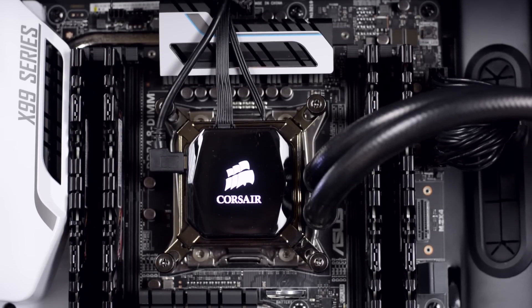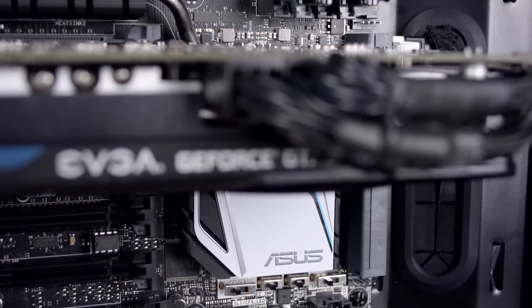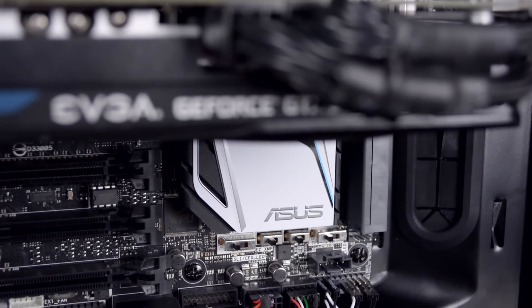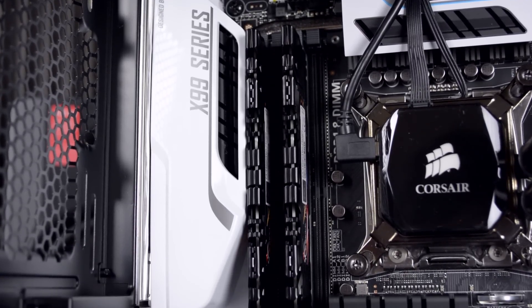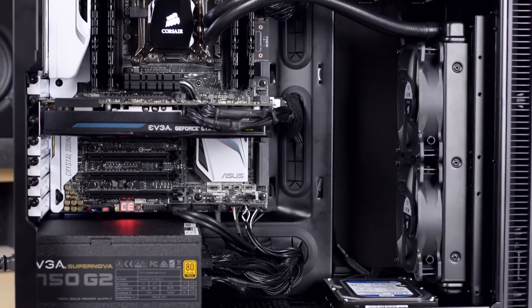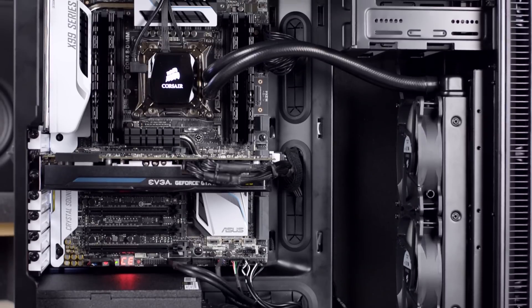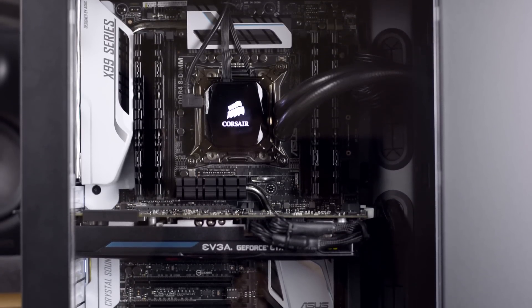This PC cost me 1300 pounds or just under 2000 dollars, and I will make sure to leave links in the description to all the components I used. As you can see from the results, this is a very powerful PC and it can handle anything you throw at it. This is going to be my main PC — I'll use it to edit videos, do university projects, and also use it for gaming. Let me know in the comments what you think of my build and what you would change. Thanks for watching, you can find me on Twitter, Facebook, and Instagram — links in the description. See you next time.